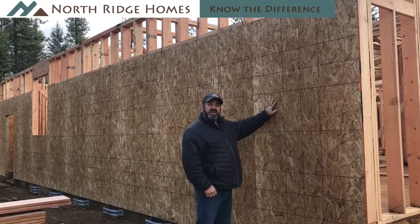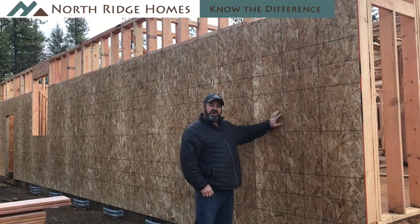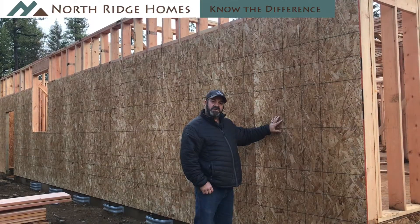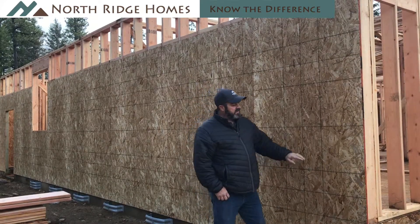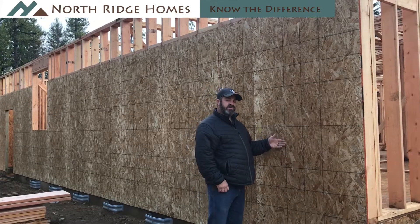In one of our prior videos during the framing stage, we talked about the blocking that was being installed on our homes, because we have more shear built in than is required by code. As you can see here, the shear blocking goes all the way down the wall, and the nail pattern on all of our sheets is the same nail pattern that's required in a shear panel.